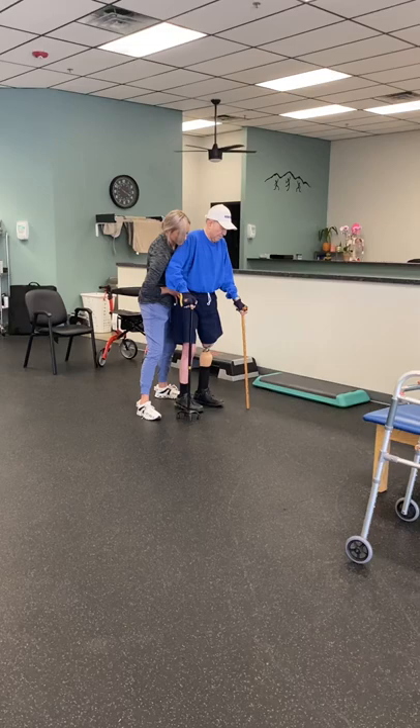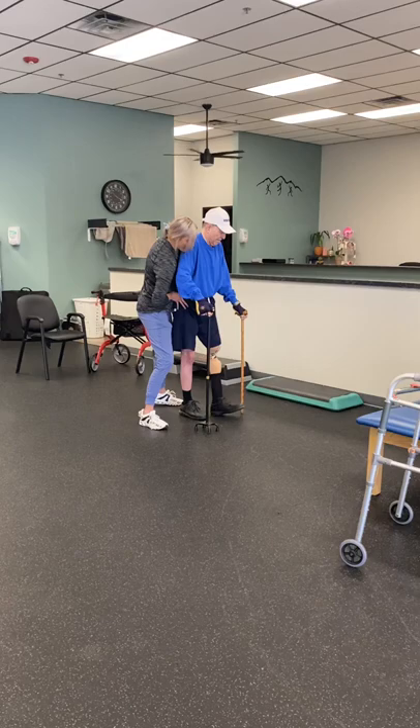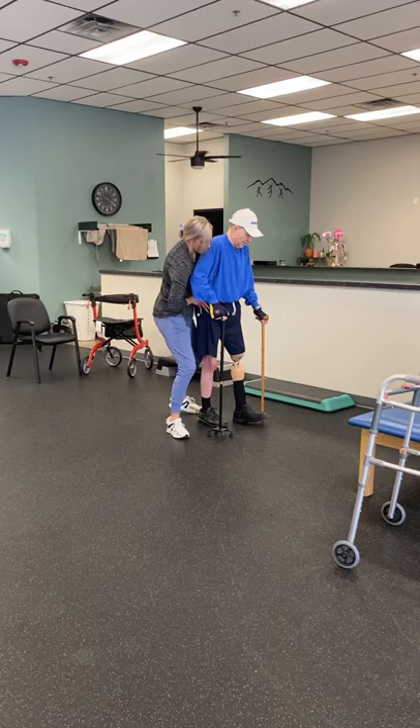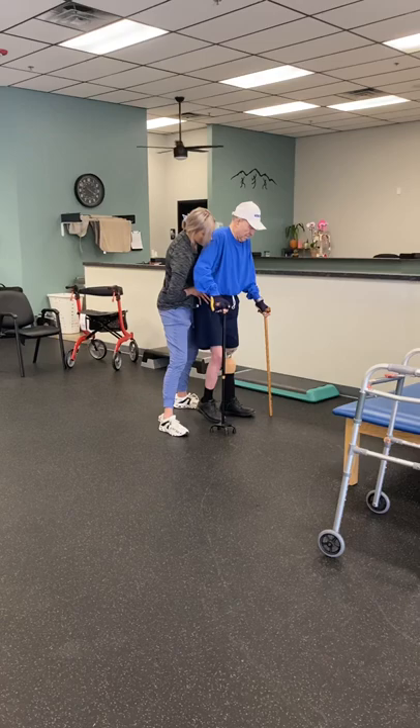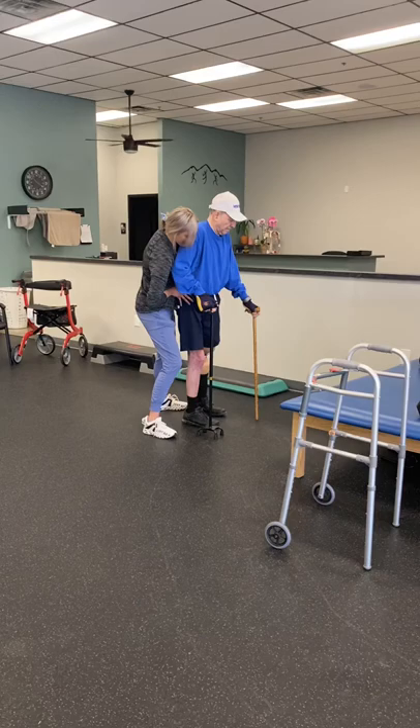Left hand forward. Good — little bit of a step with the right foot. Perfect. Right hand forward, left foot forward. Good job, good job, hands forward. Get your balance. Right foot forward. Good. Good job.